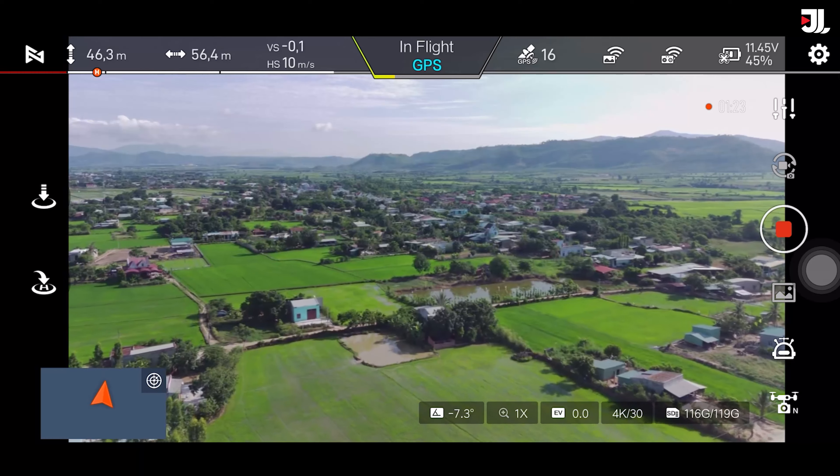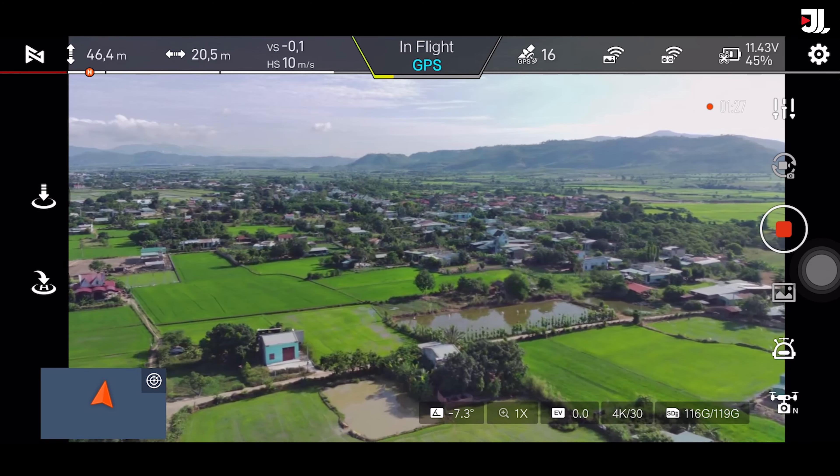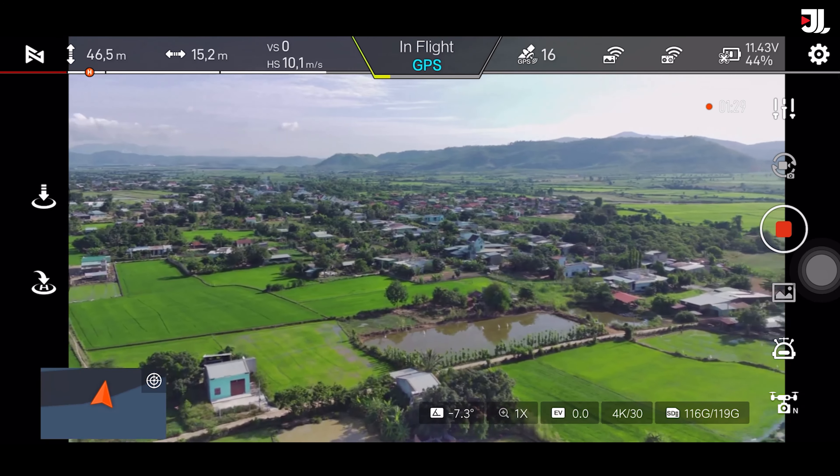Chào mừng anh em quay trở lại với Showlight Channel. Và trong video này thì mình sẽ bay thử con flycam Fimi X8 SE với bản 2022, cái bản mới nhất.